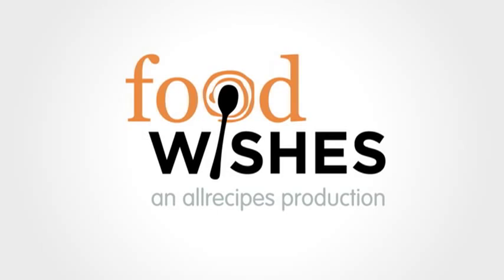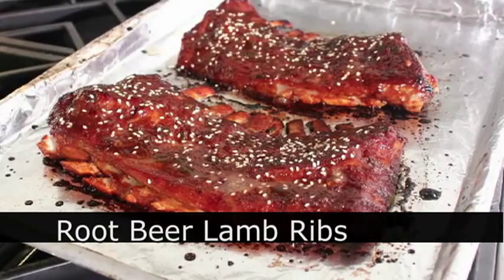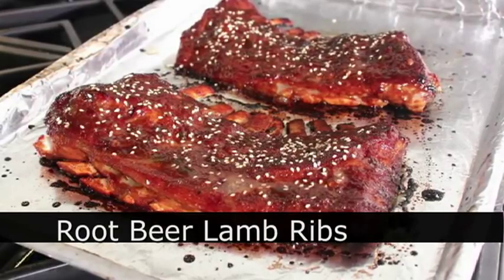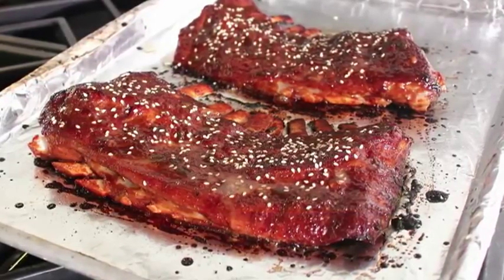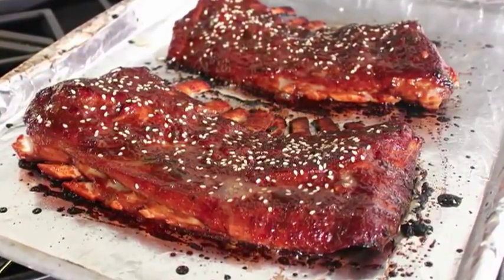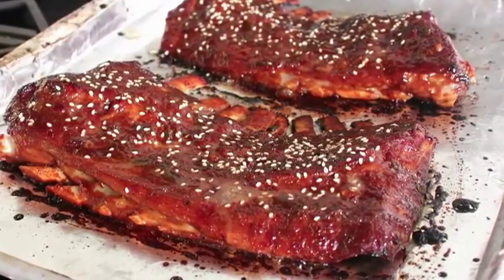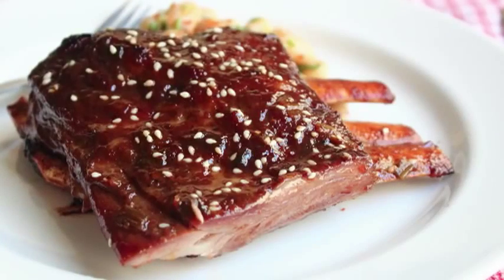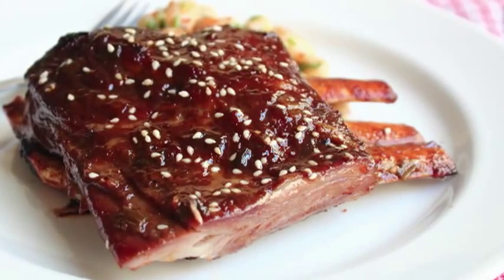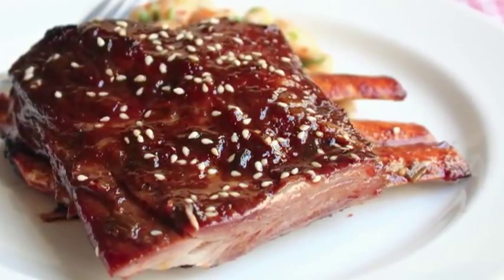Hello, this is Chef John from foodwishes.com with root beer lamb ribs. We're only seven seconds in and some of you are already upset, thinking you can't get lamb ribs. First of all, yes you can — if people eat lamb anywhere near you, you can find lamb ribs. Every lamb has them. But even if you can't, this will work with any rib: baby back, spare ribs, beef ribs — you name it. I'm going to use lamb ribs.